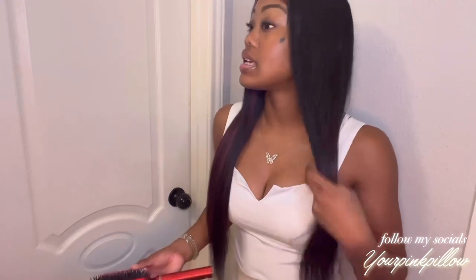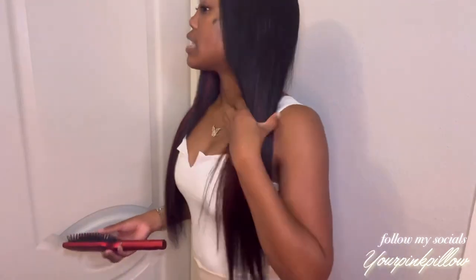Let me show you guys how long she is. In the front, my hair stops at my belly button, and when I turn to the back my hair stops at my butt crack. This is how 24 inches looks on me — I am 5'4" for reference. I've had other 24 inch wigs so I can contest that this is true to length based off my other wigs.